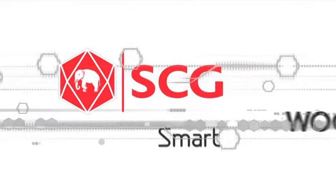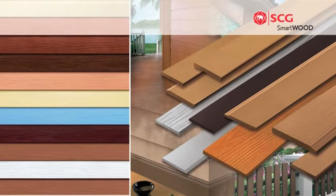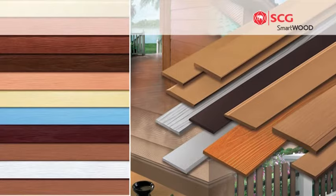SCG Smartboard, a fiber cement wood substitute, is a non-asbestos fiber cement wood substitute which offers varieties of product items. SCG Smartboard has the additional touch of the natural wood finishing.